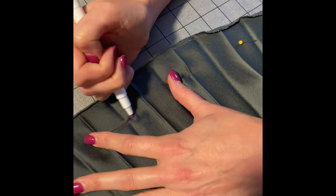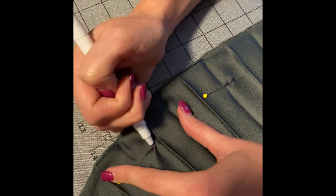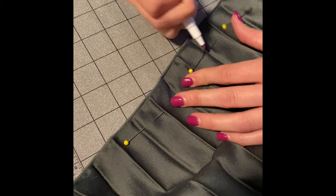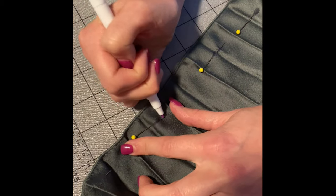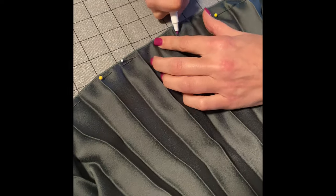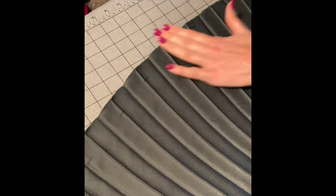I'll just mark where each of these pins is so I can cut around it and have a nice fluid cut. Now I'm going to follow this line and get a nice slight curve.